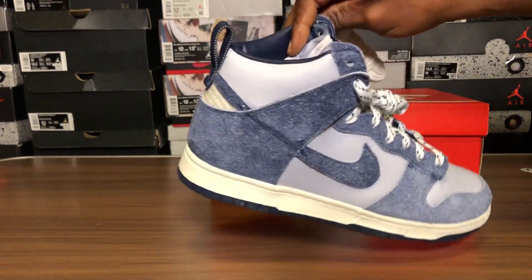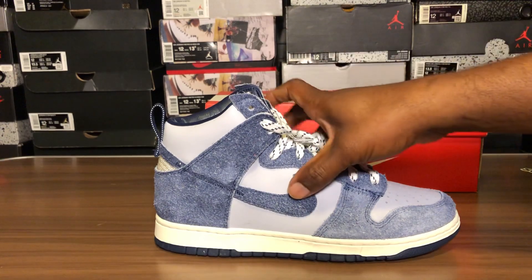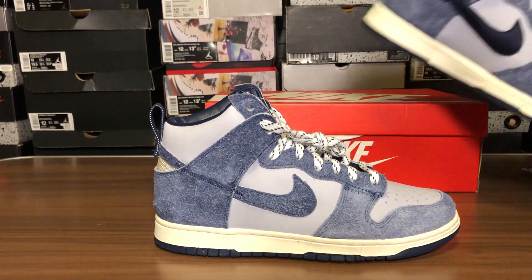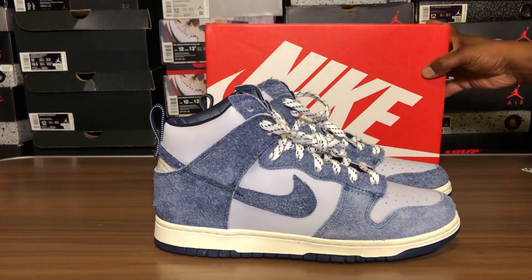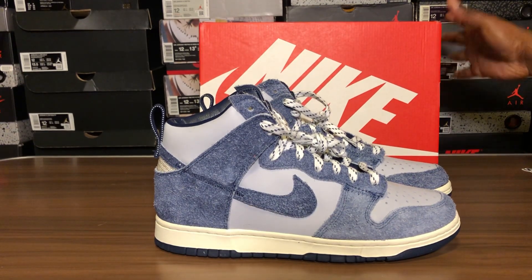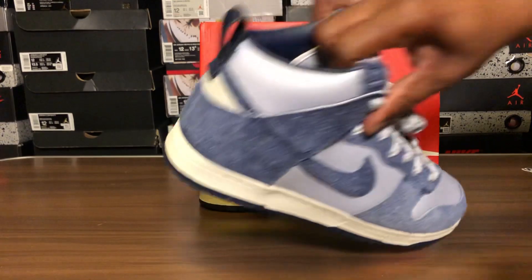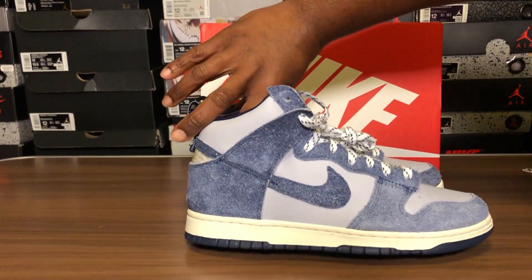So it has the midnight navy swoosh on one side and the sky gray mixture on the other side. It also has the flap on the inside as well.